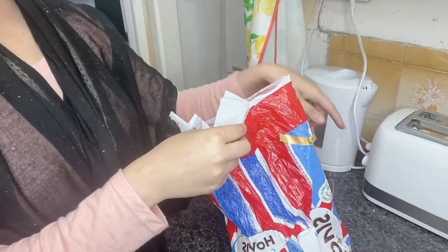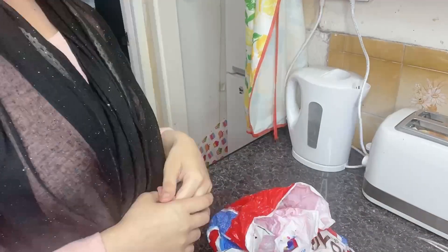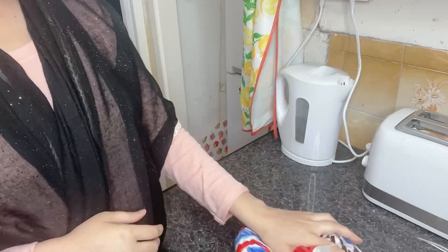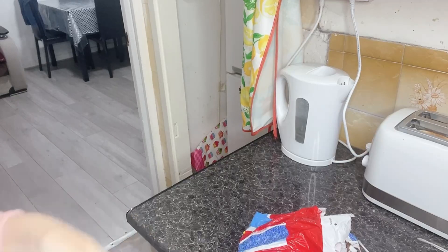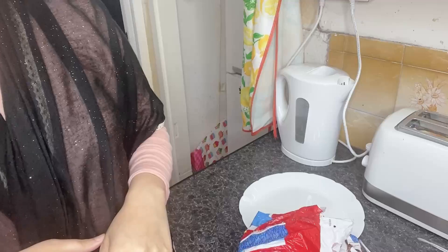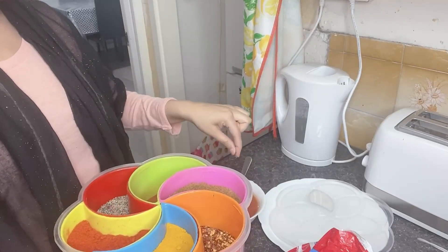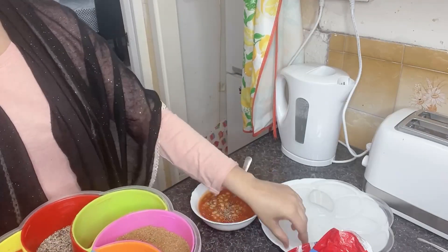I was also making English tea. I'm drinking English tea because when I came back to Pakistan and back again, I lost the taste for regular tea, so I make English tea. I'm warming the beans in the microwave and then sprinkling some black pepper on them.